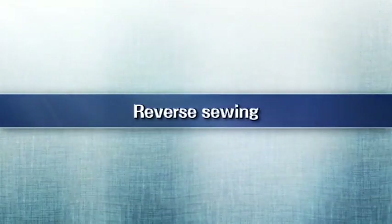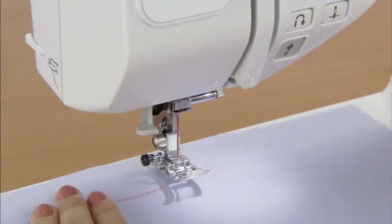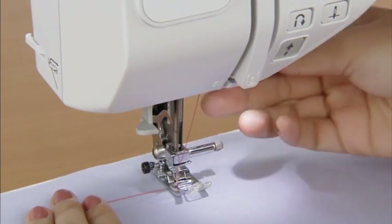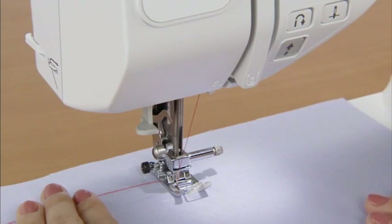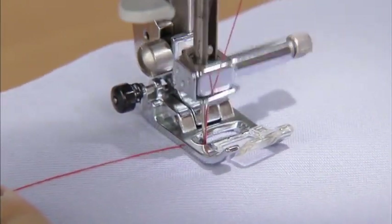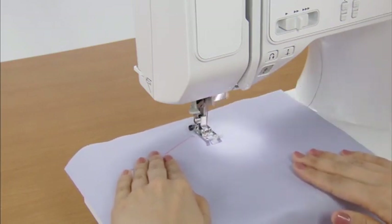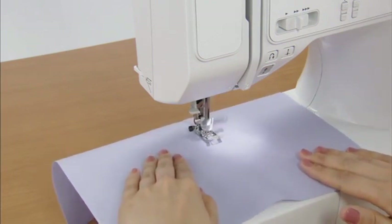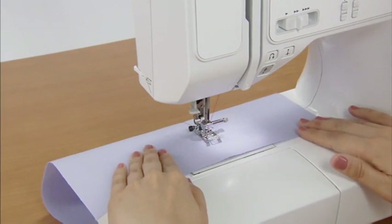Let's try reverse sewing. Lower the needle into the fabric where you wish to start stitching and lower the presser foot. Start the machine slowly, and when you have sewn three to five stitches, stop the machine and press the reverse reinforcement stitch button — hold it to sew reverse stitches until you return to the starting point. When you have returned to the starting point, take your finger off the reverse reinforcement stitch button and sew forward again. You can also reverse sew for reinforcement at the end of sewing by stopping the machine and pressing the reverse reinforcement stitch button.